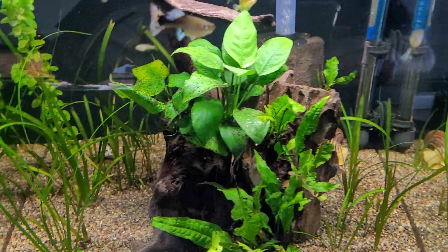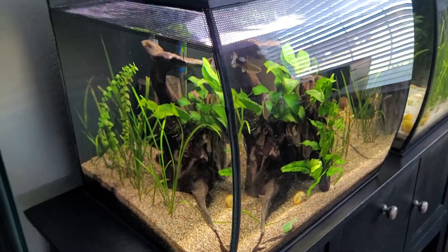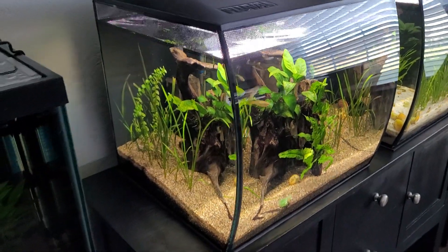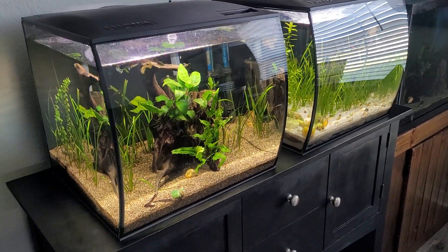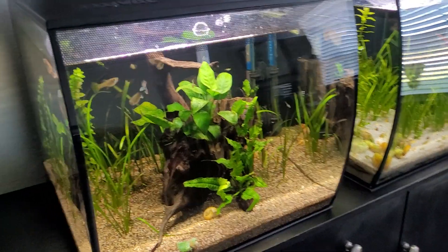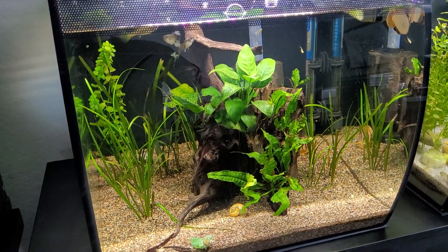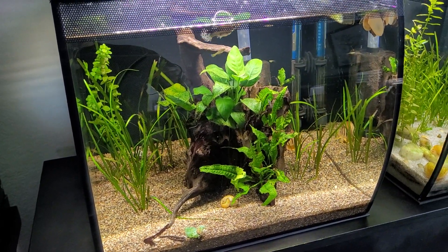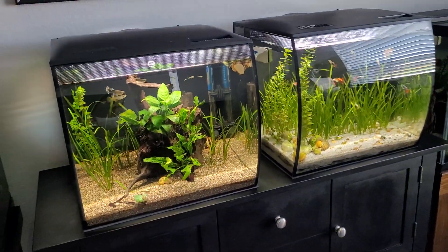If you have a sponge filter for these tanks it works perfectly. I wouldn't recommend it for anything bigger than 150 gallons, but for tanks up to 125 gallons you can run two big sponge filters on each side and get good filtration. Of course it all depends on what kind of fish you're keeping — if you're keeping very messy fish or you don't have a planted tank, there are a lot of factors to think about.